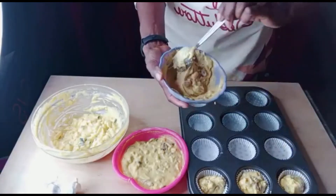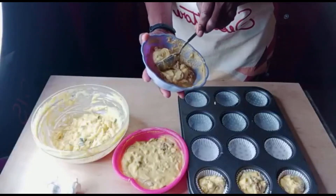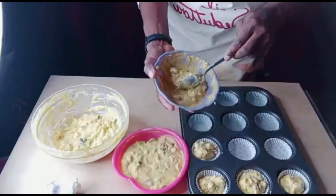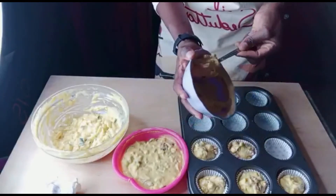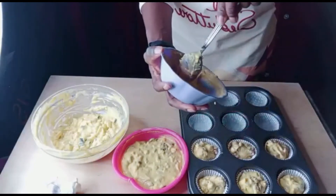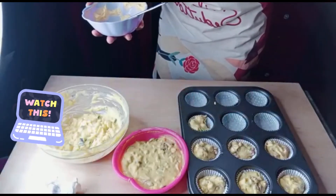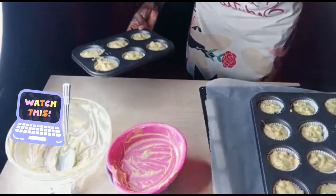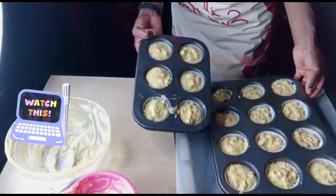When you are doing this, you have to preheat your oven to 180 degrees for a normal static baking oven for 20 to 25 minutes. We have to bake it. So put it in the oven and bake it for 20 to 25 minutes as you can see with my pan.